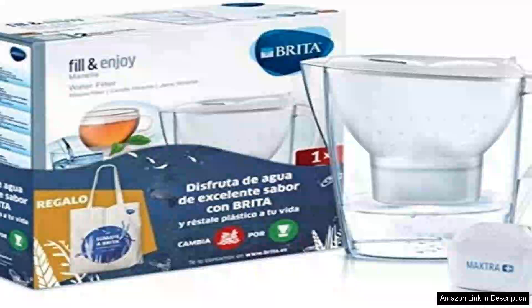The Britta Filtered Jug White Heart Moot 2.4 Litre is an outstanding addition to any kitchen, offering a convenient and efficient way to enjoy clean, great-tasting water. This sleek, modern jug boasts a minimalist design, making it a stylish accessory that seamlessly blends with any decor.